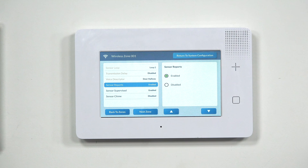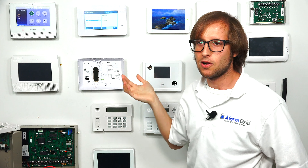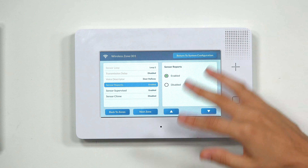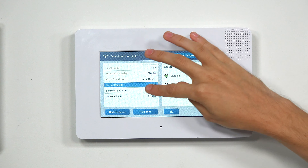Sensor Reports — normally you would want this enabled. But if you don't want the zone to cause an alarm and are worried about a false alarm, you can disable it. In our case, we want our hallway door protected, so we're going to keep it enabled.